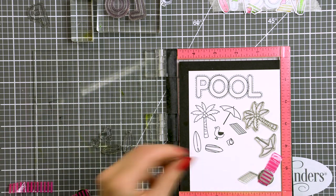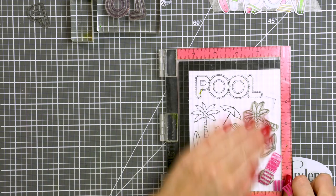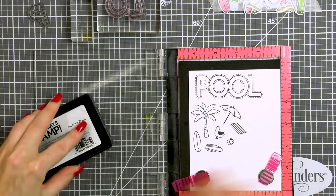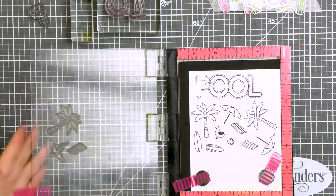I'm also stamping several palm trees, beach umbrellas, beach towels, surfboards, a seagull and a little kid's sand bucket. I'm using the same ink as before, as I will be coloring these with Copics.